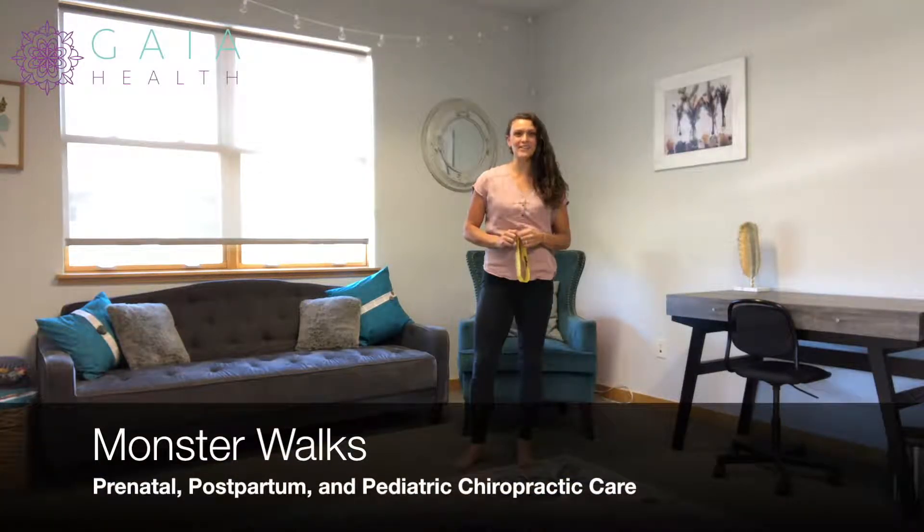Hi, I'm Dr. Nichelle Guerlais, specialized in prenatal, postpartum, and pediatric chiropractic care, along with prenatal and postpartum fitness and rehab.